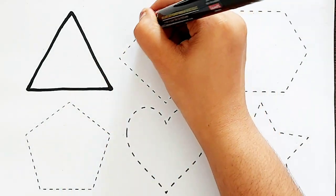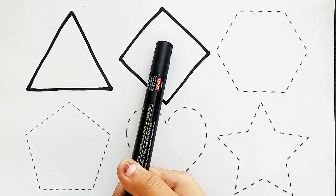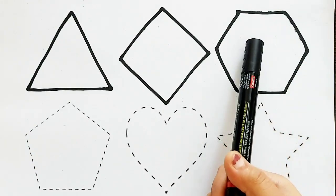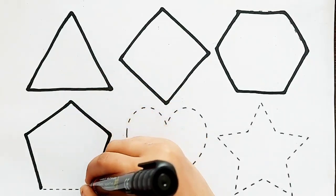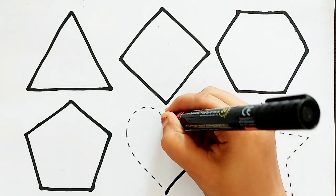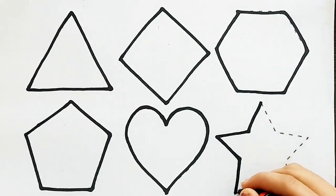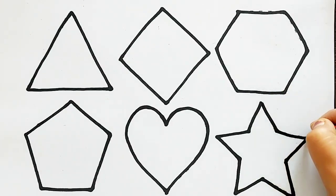Triangle. Diamond. Hexagon. Pentagon. Heart. Star.